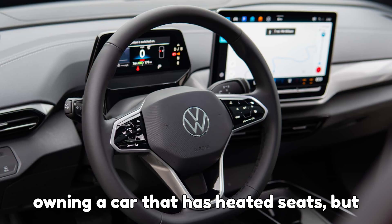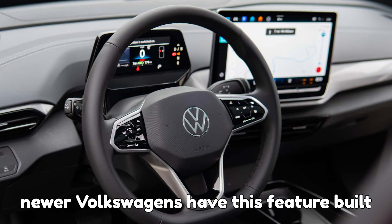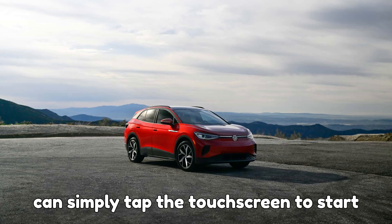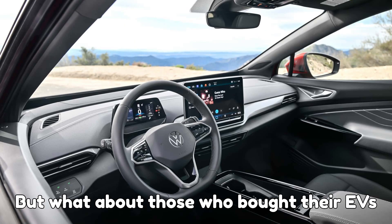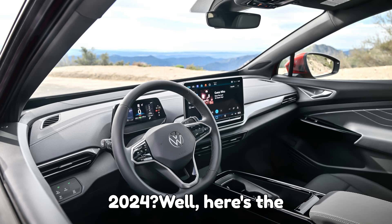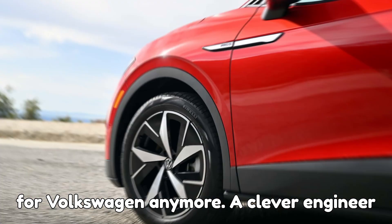That's like owning a car that has heated seats but no button to turn them on. Now, newer Volkswagens have this feature built in, thanks to software updates — you can simply tap the touchscreen to start preheating before heading to a charger. But what about those who bought their EVs between 2021 and early 2024? Here's the shocking twist: they don't have to wait for Volkswagen anymore.